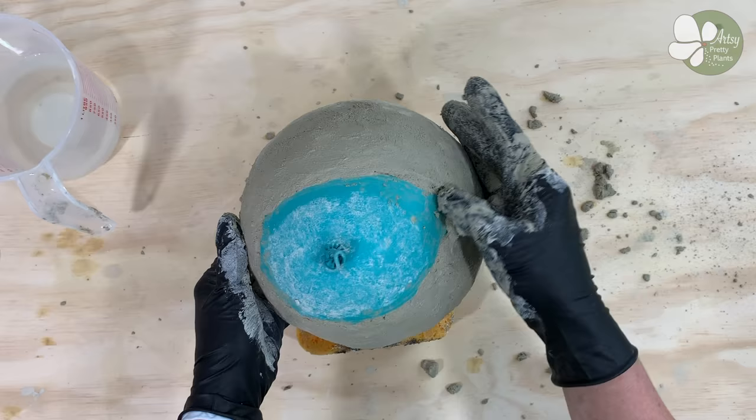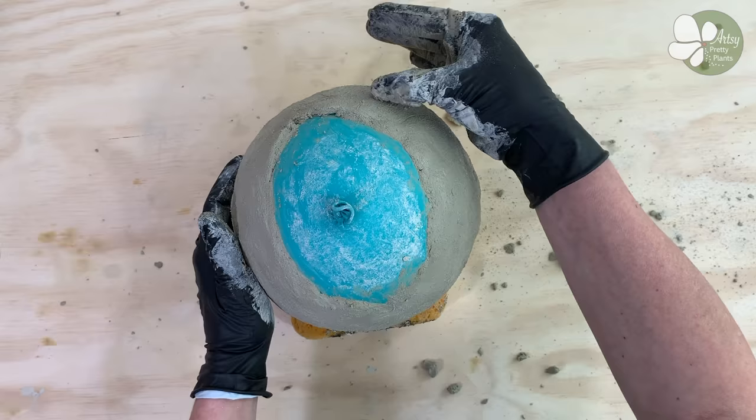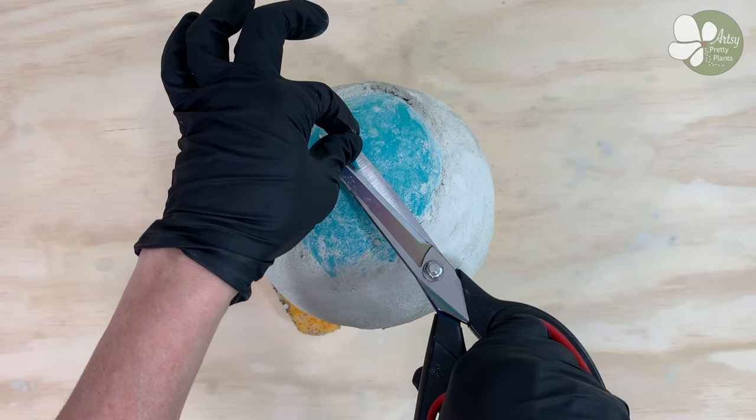Work on smoothing the other side of the balloon. Let the second side cure for about an hour. After the cement has cured, you can remove the balloon — take a pair of scissors and cut the balloon where the end is tied.